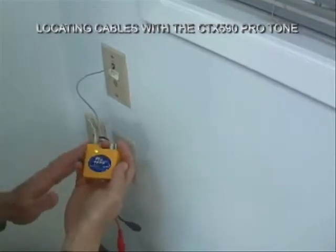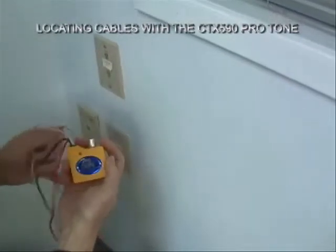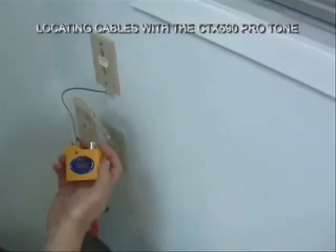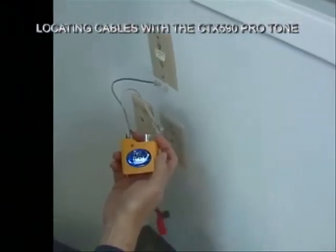So the Protone tone generator does a lot more for you in the field than just provide a good strong tone for the probe to pick up.